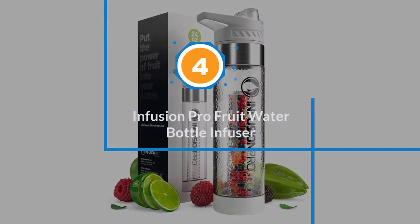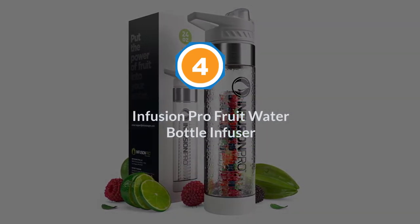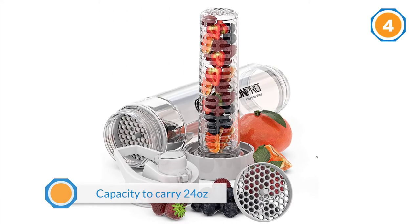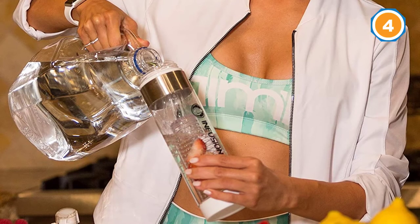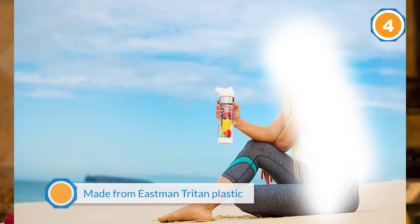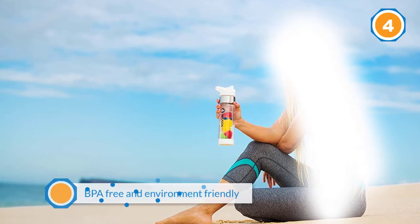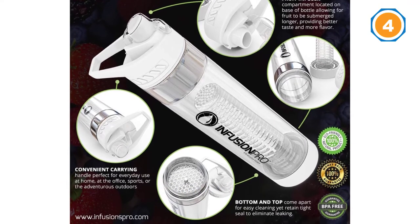Number four: Infusion Pro fruit water bottle infuser. This is a compact option for those who prefer small amounts of drinks to carry for the day, with a capacity of 24 ounces of flavorful fruit-infused water. The exterior is made from Eastman Triton plastic, which is BPA-free and environment-friendly. The makers call the fruit-infusing mechanism Bottom Infuser technology — the infuser is placed at the base so that the fruits are churned to their peak to get the proper flavor.